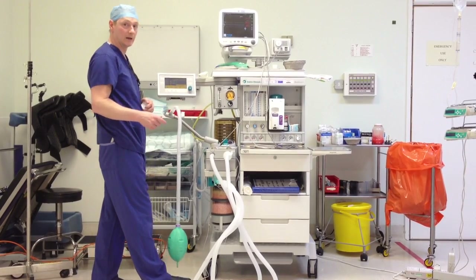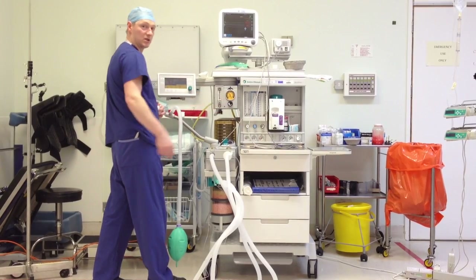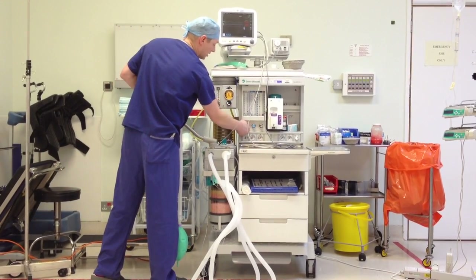If it's still giving me a wrong reading, the machine needs servicing — because there's a chain link there and sometimes it can jump on the link. Then just turn your nitrous off.